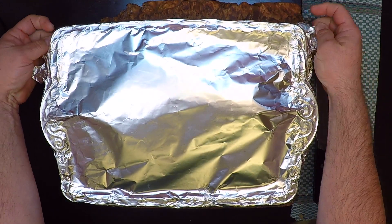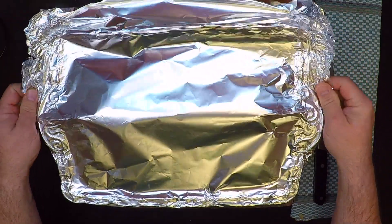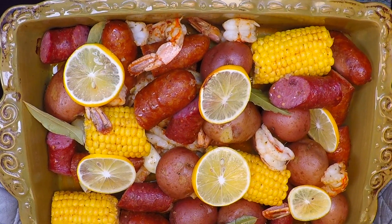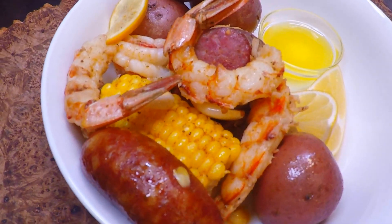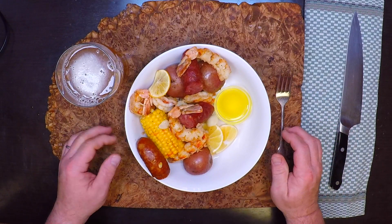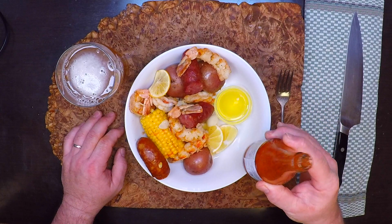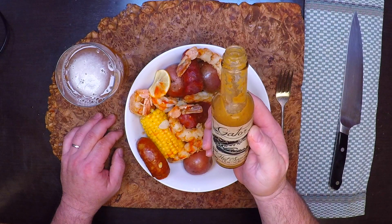Be careful pulling this off — there's going to be some hot steam coming out of there. Now let's see how we did. Of course, I'm going to serve that up with a nice little bowl of clarified butter for dipping, and plenty of lemons, and I like to hit mine with a little bit of hot sauce. Now if I'm feeling real bold, I'll go with that Reaper stuff.